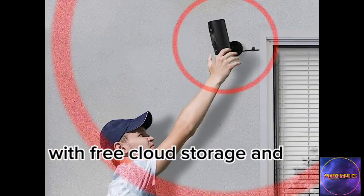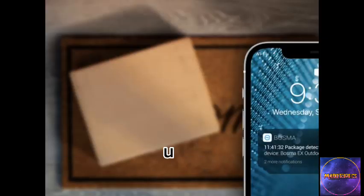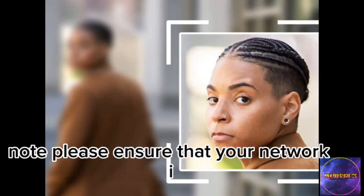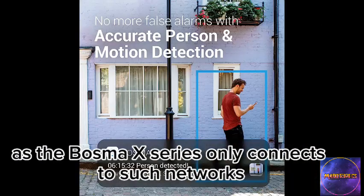With free cloud storage and anti-theft features, this camera provides peace of mind. Upgrade your home security with the Bosma X today. Please ensure that your network is 2.4 GHz, as the Bosma X series only connects to such networks.